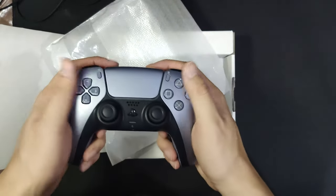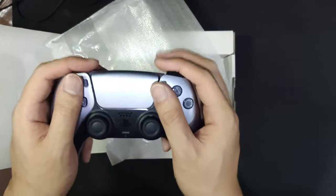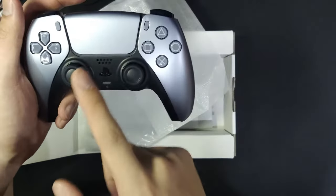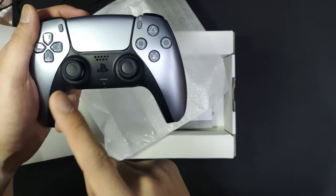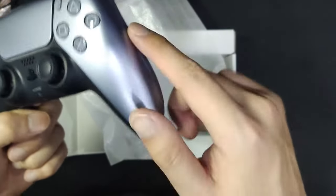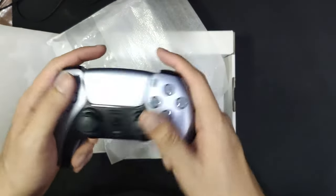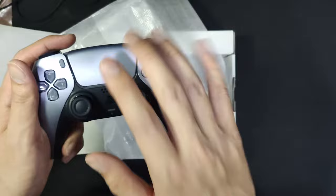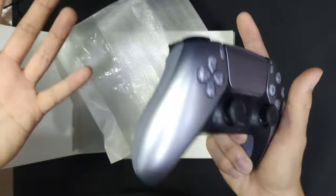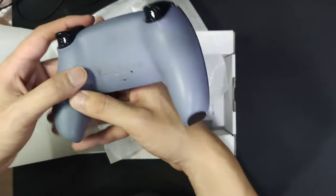This is the main event right here. I have to say, the camera doesn't do justice with how beautiful the color is on this controller. It has this glittery effect, and if you know the original white PS5 controller, I don't think it has this glittery effect — so this one is definitely an upgrade in my opinion.